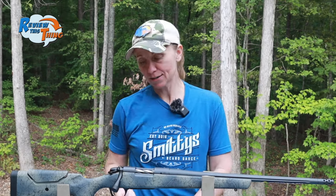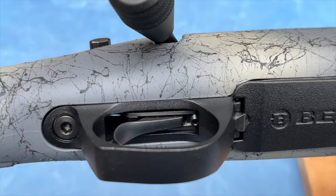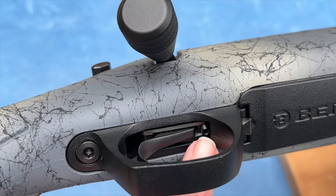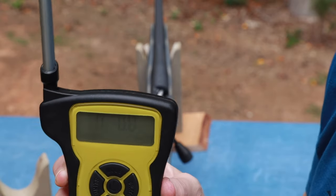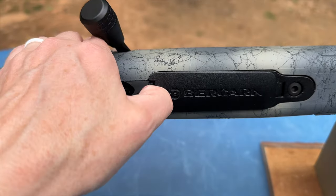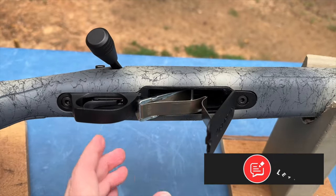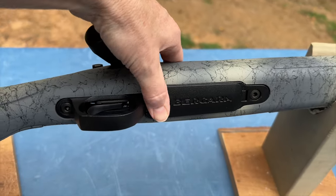Let's stay on the bottom of the Sierra and take a look at the trigger. The Bergaras we've shot so far, I've been a big fan of the trigger. This one has an adjustable trigger that you can adjust without having to remove it from the stock. I measured it out of the box at just over two pounds, and dry firing it feels very smooth and lightweight. Next to the trigger you're going to see the bottom metal, which has an M5 cutout, so you can leave it as a flush hinged floor plate or switch it out and get an AICS style magazine.